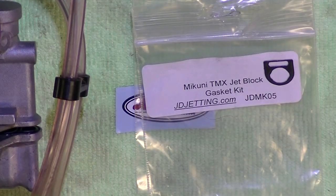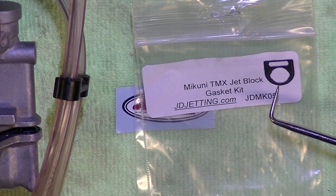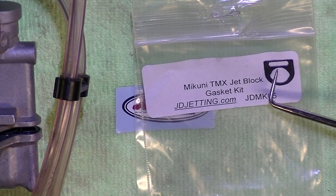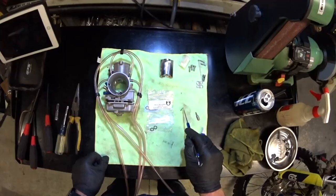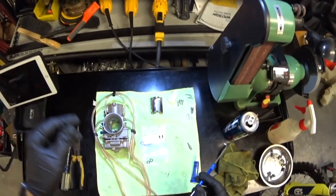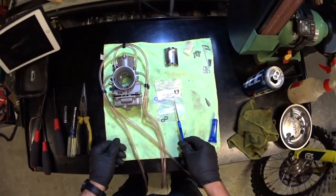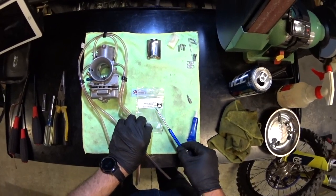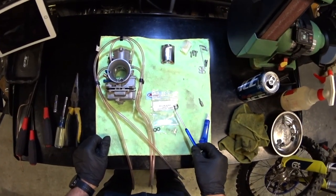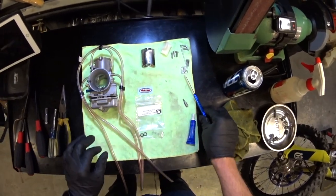I'll try to zoom in on that. This little portion right there can get deformed and allow fuel to go through one of the passages and cause it to run rich. The Tokyo Off Road YouTube channel has already gone through this — it's on a 2017 KTM, and he shows the problem. That's what got me thinking I might have the same issue. So I went and bought the same kit — it's a JD Jetting kit, part number JDM K05. It's got a replacement gasket along with a couple of other O-rings.